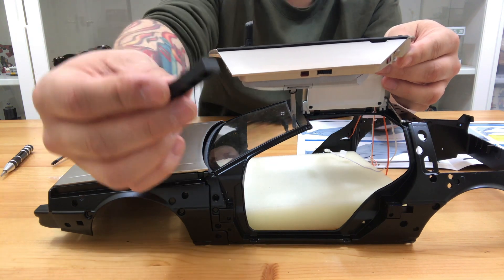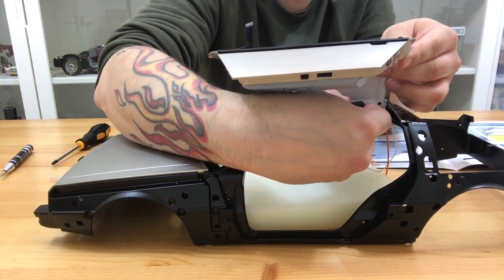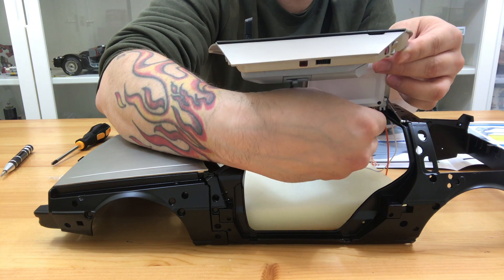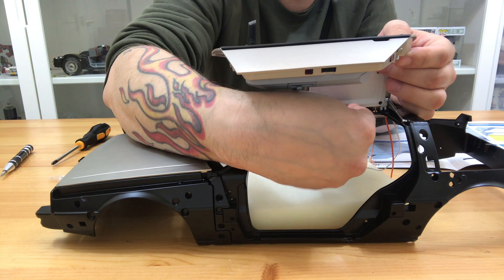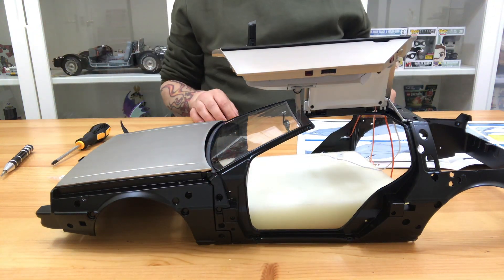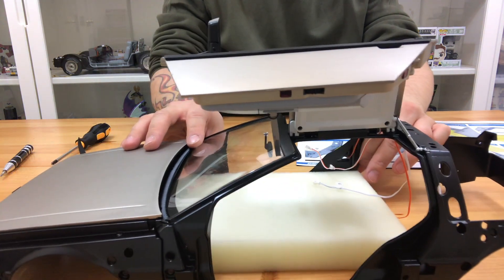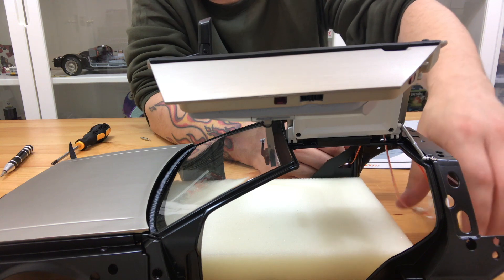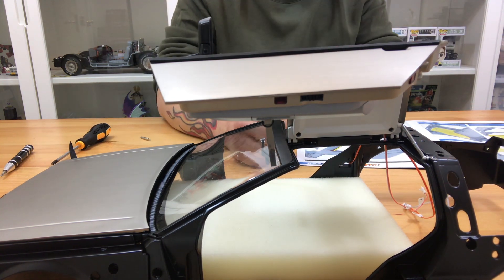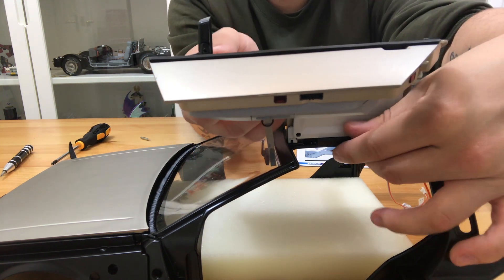I'll show you a demonstration of that block — it should just slide underneath the door like so and hold it up, which, like I said, isn't the best thing. I'm probably not going to display it with the doors open, or maybe just one door open, but having that block in there seems like a bit of a cheap fix. You also need to make sure that when you put the door on, the wire is fed through the main frame so it doesn't get snagged if the door is going to be opened and closed a lot.